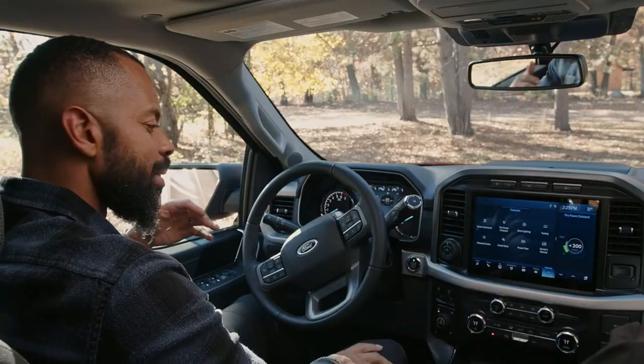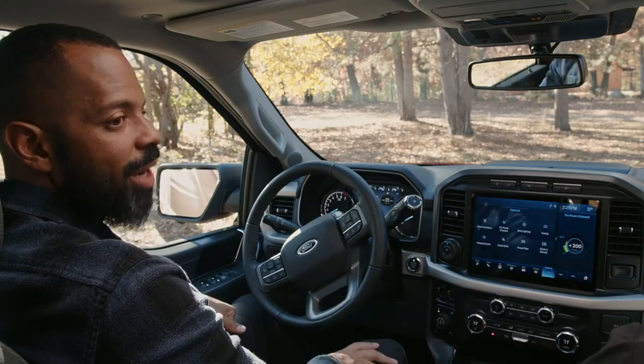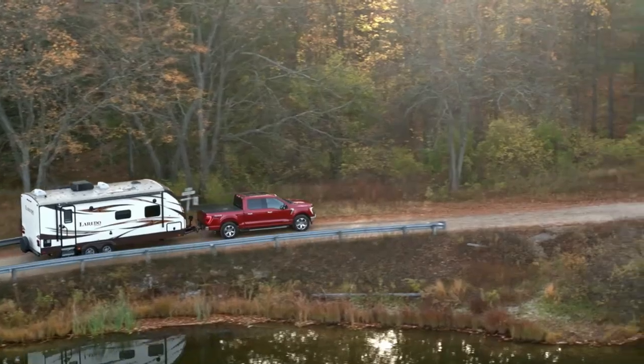Bobby, that was incredible — thank you for all of that information. I'm definitely going to be using that when I get out and about, but right now we're here, so let's head out and enjoy the rest of this day. Are you ready? I'm ready.